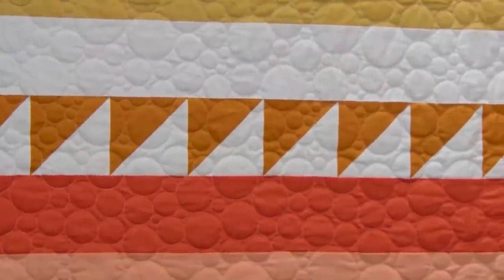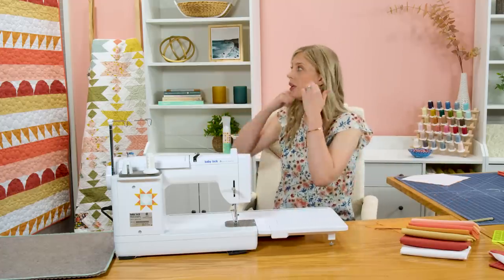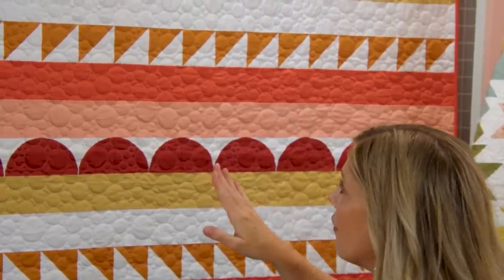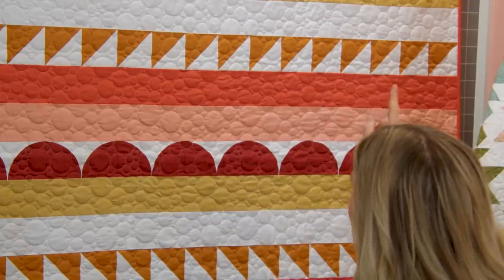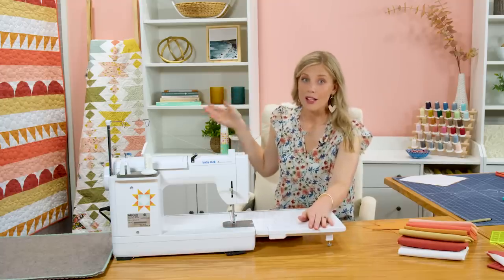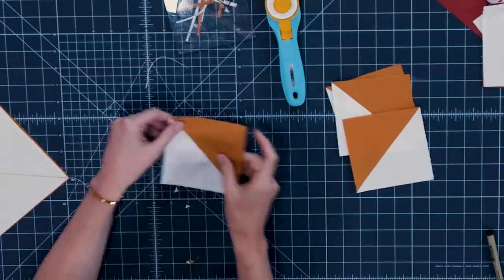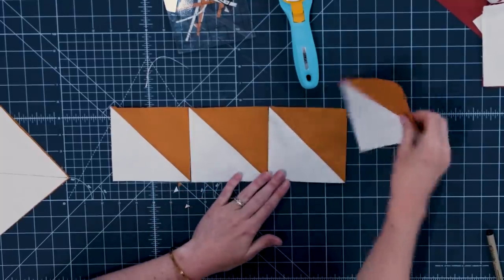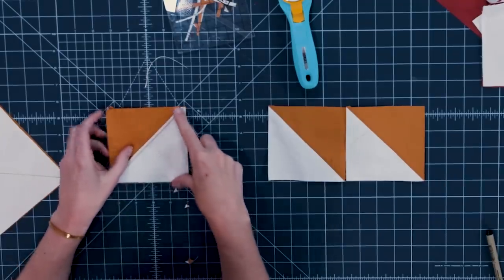Now let's talk about how we're going to assemble those into rows. We have two different ways that the half square triangles are set in this quilt. In both versions the amber color is going up, but in half of them it's up and to the right, and in the other half it's up and to the left. There are sixteen of these four and a half inch blocks all the way across our quilt. This first row is going to be up and to the right, and the entire row of sixteen across is going to go just like that.